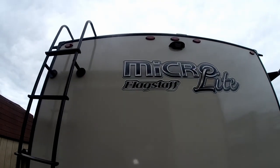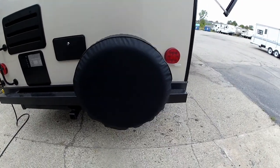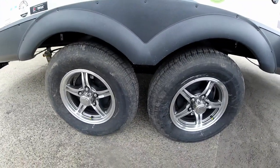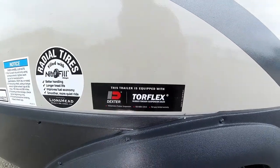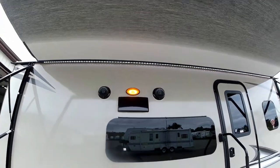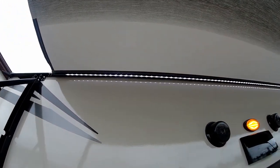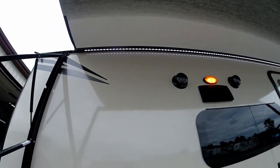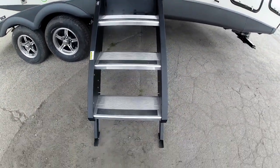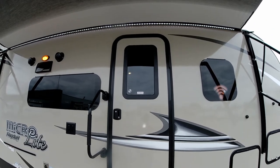All Flagstaffs now come with a ladder rack to get up on the roof for maintenance, plus they're all backup-camera prepped and come with a spare tire. On the awning side we do have the upgraded aluminum wheels. It is an independent suspension by Torque Flex, which makes it handle very, very nicely. We do have outside speakers and a nice full-length power awning with LED light strips underneath to give you nice ambient light at the campsite. All Flagstaffs come with the solid step that flips up into the doorway — a much sturdier step for getting in and out — as well as a nice windowed entry door.